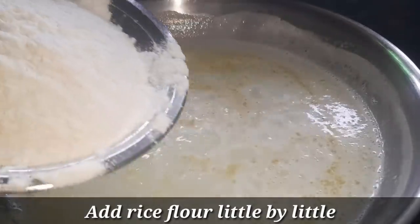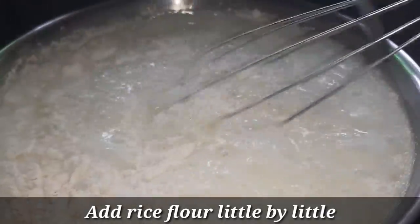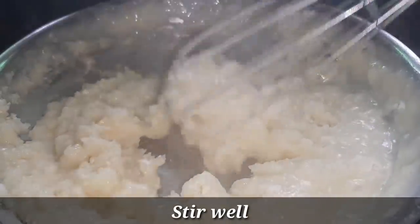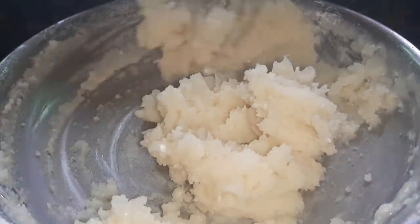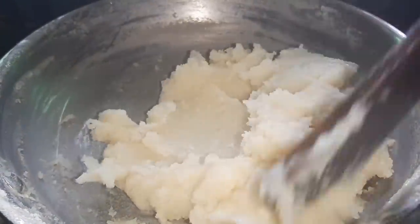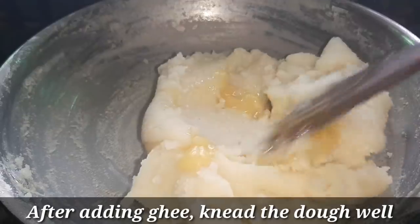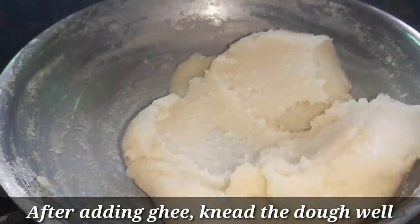Mix it well. It's easier if you mix it well. Let's see if the dough is good — the dough is tight as well. If it is dry, we can mix it well. We have to mix it well. This is a glass finish.